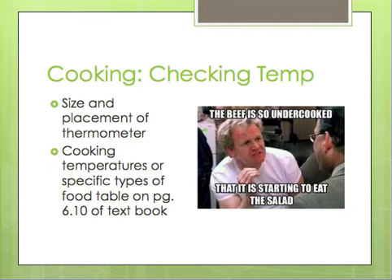Now we can move on to proper cooking techniques that will reduce the growth of pathogens. They talk about checking temperatures and making sure you are using the right tool for the job. With thermometers, make sure you have a probe that's the correct size for the food you're checking, check the temperature in the thickest part of the food, and take at least two readings in two different locations to make sure food is really at the right temperature. On page 6.10 of your book, they have specific temperatures for different types of food that you can reference for your projects.